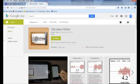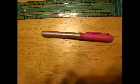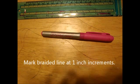The second step is to set up a way to measure the distance the weight falls. I found it easiest to simply mark 1-inch increments on light braided line spooled on a reel.